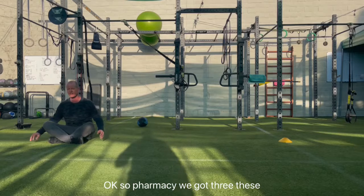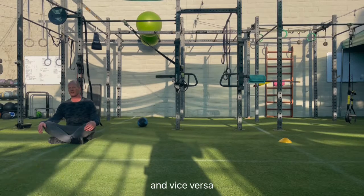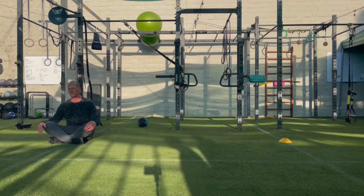Okay, so from a seat, we've got three of these. And this is going to be different moving from the left to the right and vice versa. Three, two, one, go!